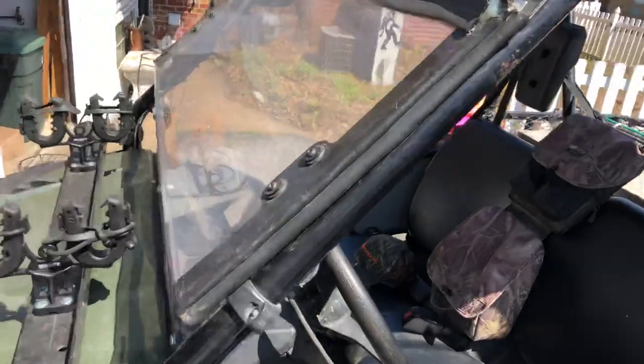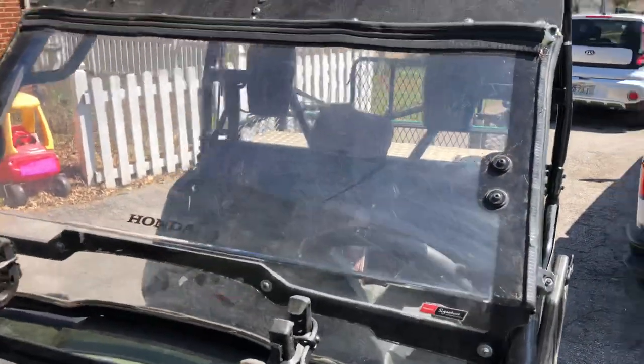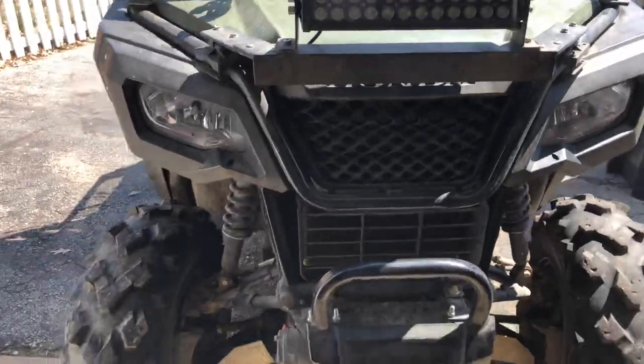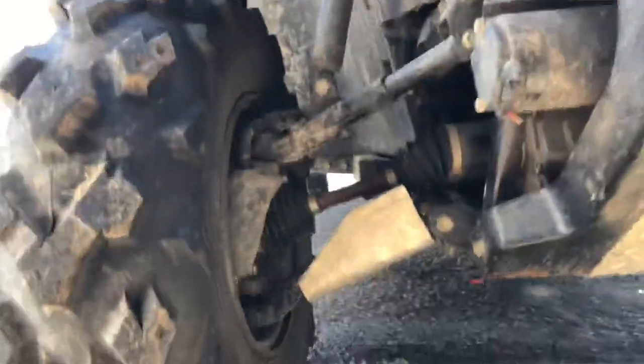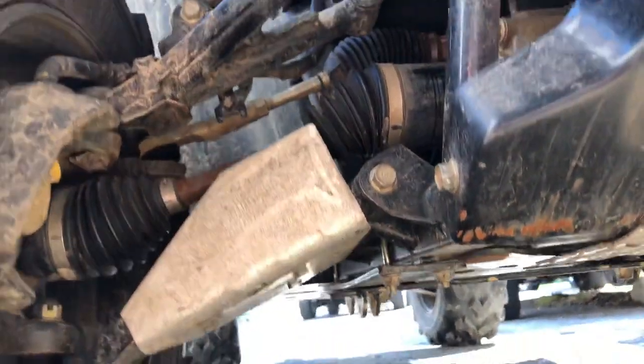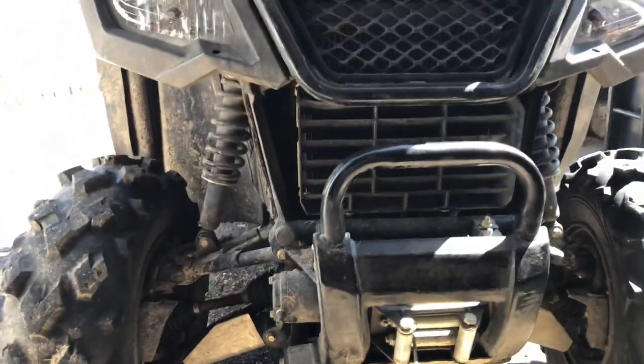Got the windshield on there from winter — makes a huge difference. My bar's been on now. I added the snow plow mount, but didn't need it this year though. Not much snow came in; if it did, it was only two, three, four inches at a time.